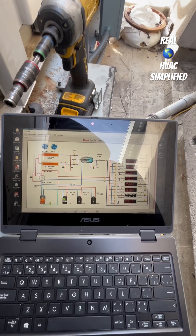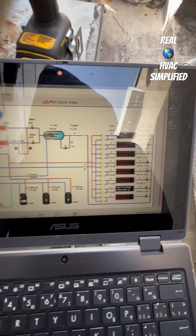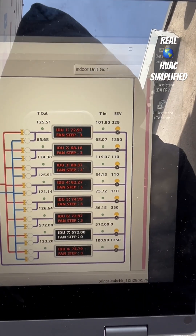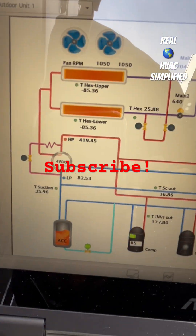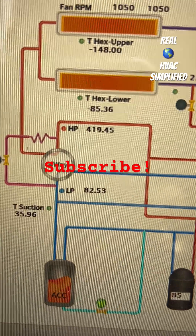Comment in the comment section if you think this thing is low on refrigerant. Let me hear what you have to say — do you think I should add some refrigerant to this system? Again, low side is 82 psi.